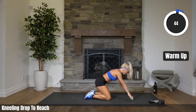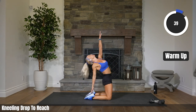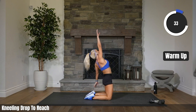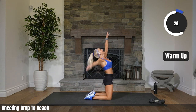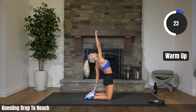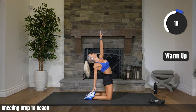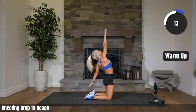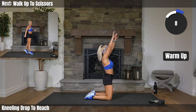On your knees, just lean back slightly and reach around. Try to touch your heel. Lean it back, getting those quads. Other side. Getting into those legs. Stretching out that back, reaching. We got 20 seconds. We're about to start moving a little bit more. Walk up, two, four scissors and come back down to your knees.